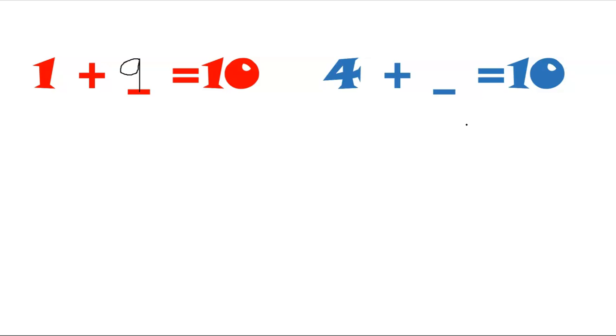Okay, let's try the next one. Four and what makes ten? Can you fold four fingers? What's left? Yes — six! Four and six makes ten.